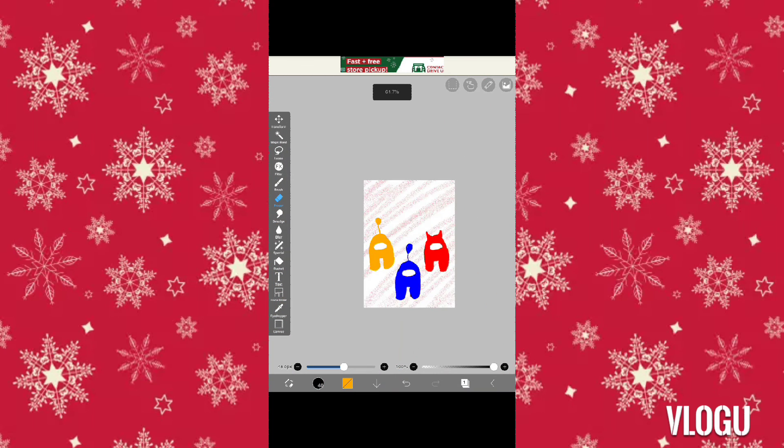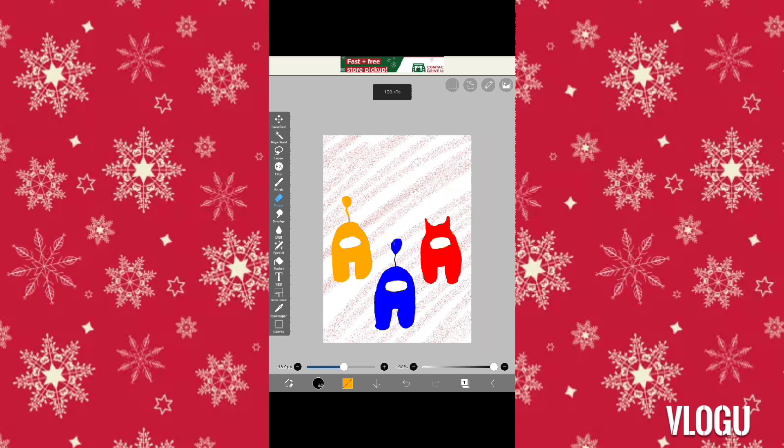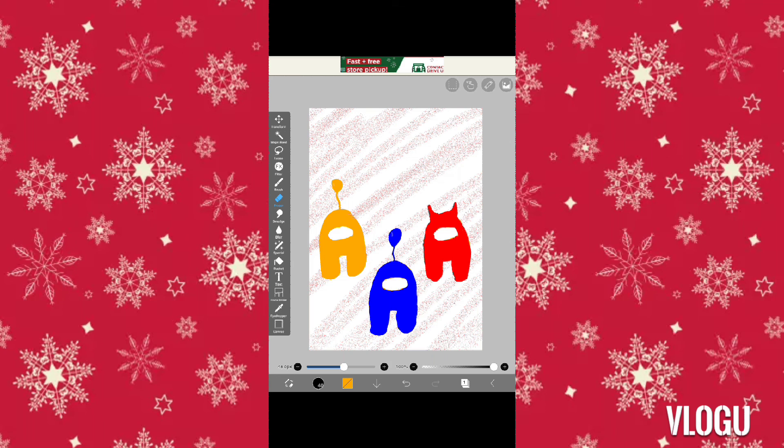Done. Alright, you know what, that's good. I like it like that. Yeah, that is going to be it for today. Thank you for watching.